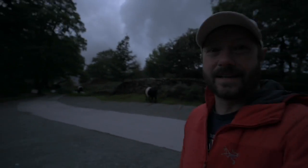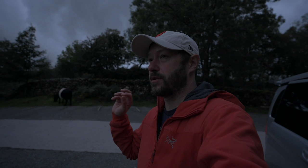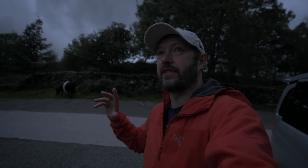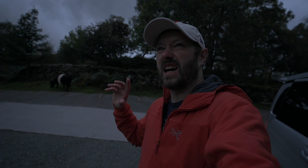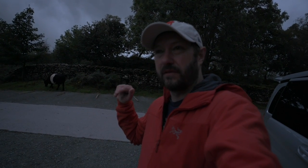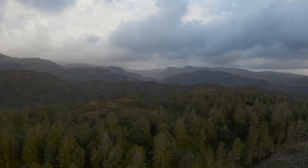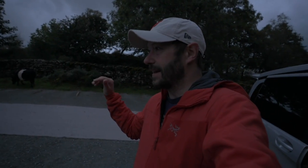Morning everybody, fantastic to see you all again. I'm a little bit late - I'm at Tarn House in the Lake District, which is a place I used to walk all the time when I was little and I've not come to photograph this for about ten years. I thought I'd come here and spend four or five hours. It's just around sunrise but there's not going to be a fantastic sunrise, so I'm not too bothered about that. The clouds are amazing and I'm first in the car park - apart from the cows.